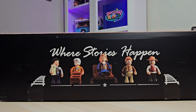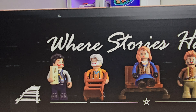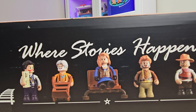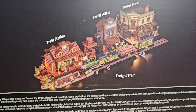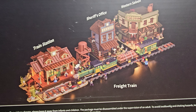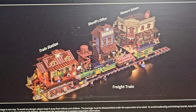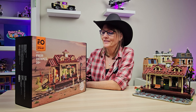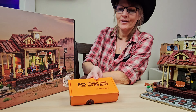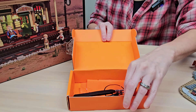We've got our five minifigs that all come with this set. We will take a closer look at those when we get to them. On the back, we have all of the Old West sets so far all together, and I love how they put this picture together with the train right in front of all the buildings. In the box with our pieces, we have our Fun Hole light kit with our brick separator.